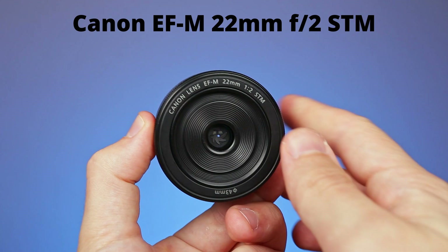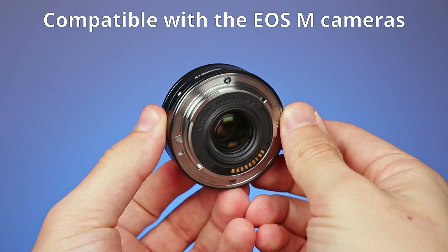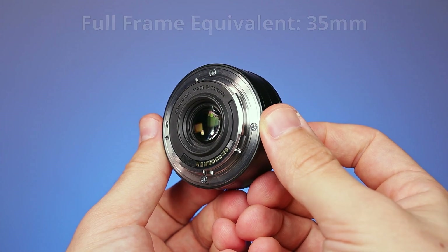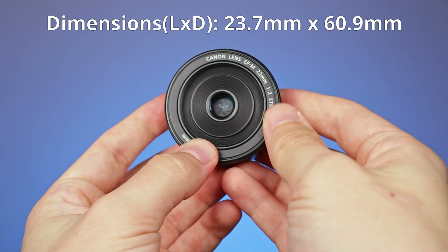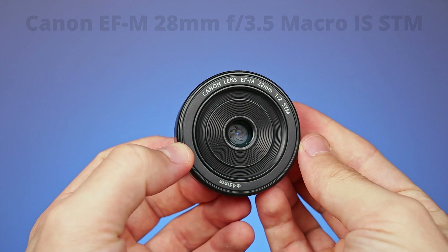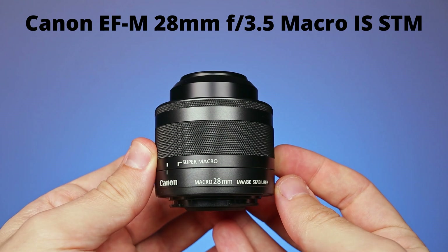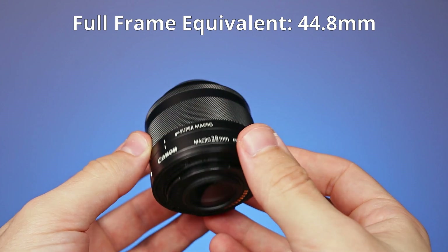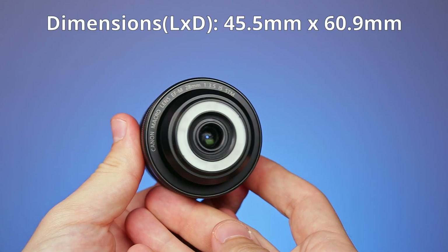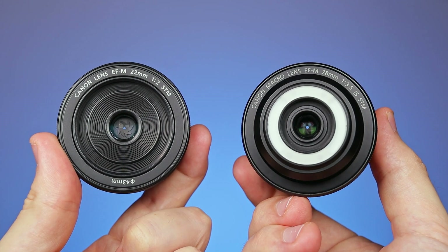First, let me tell you a few things about the lenses. The first one is the Canon EF-M 22mm f2, made for Canon's APS-C mirrorless cameras. It's a wide-angle lens with the full-frame equivalent of 35mm. It's one of the smallest lenses Canon ever made and has a tiny front element. The second one is a macro lens, the Canon EF-M 28mm f3.5 Macro IS STM. It has the full-frame equivalent of 45mm. This one is a bit larger than the previous lens, but it also has a tiny front element.